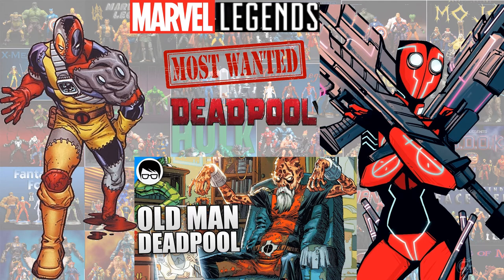As for my most wanted Deadpools, I'd love to see a 2099 Deadpool, it would be kind of cool to see an Old Man Deadpool, and then an Evil Deadpool.